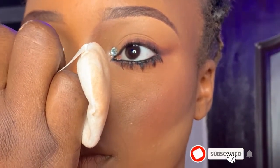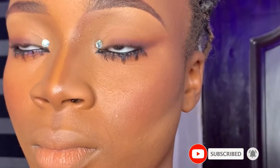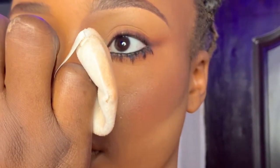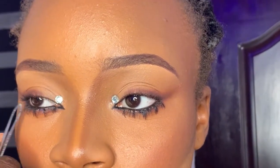You can see the other eye — the blue line from the lash glue is already dried up, but the eye I'm fixing right now isn't quite dry yet, so just give it more time. This is the finished look! If you like this video, please give it a thumbs up, and I'll see you guys in my next video!